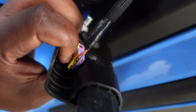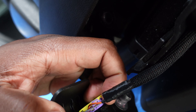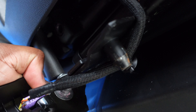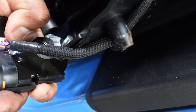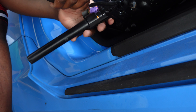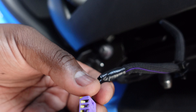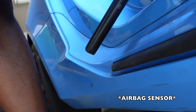Behind here is the connector I was talking about. You got these orange tabs that you just have to lift up — hard to hold the camera with one hand — but you lift it up and it comes out. It's very simple to get out, doesn't take that much effort. I was just making sure I didn't mess up the connector because I don't know what it goes to and I don't want to mess it up.